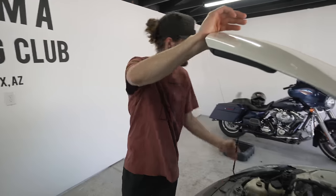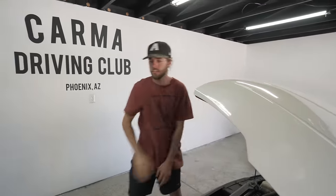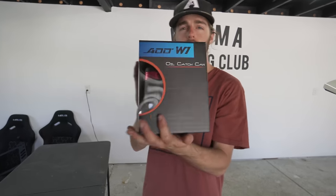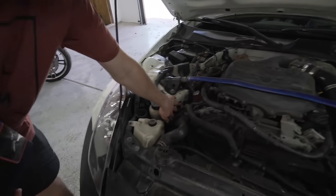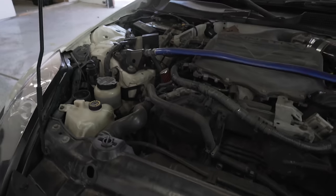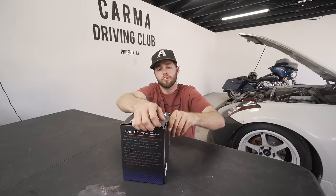What's up guys, welcome to another video. Today we are under the hood on the 350, installing the W1 oil catch can. They sent this out — it's going to mount right here under the hood with a bracket. We've already got some deletes on this motor from the previous owner, so now we're going to hook up the catch can and catch some of that blow-by.